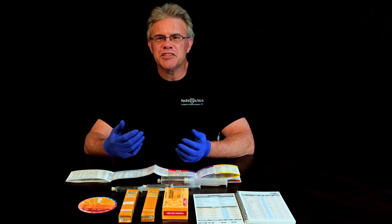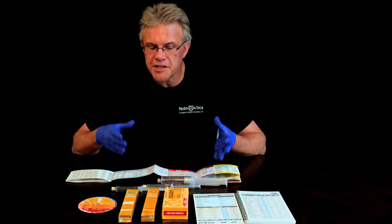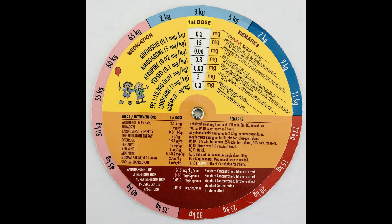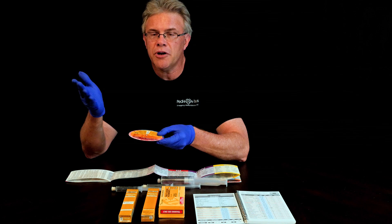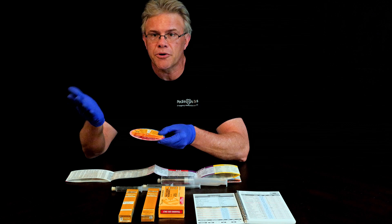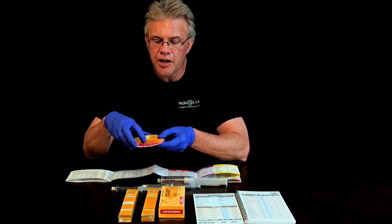Hey, it's Scott. I want to take just a couple of minutes and touch on the basics of bicarb when it comes to kids. A couple things come into play, the first of which involves the dose. If you look at your PD wheel under meds or interventions at the bottom, you'll notice sodium bicarbonate is listed at one milliequivalent per kilo, meaning as long as you know how much the kid weighs, you can do a quick bit of easy mental math and figure out the milliequivalent dose of bicarb.